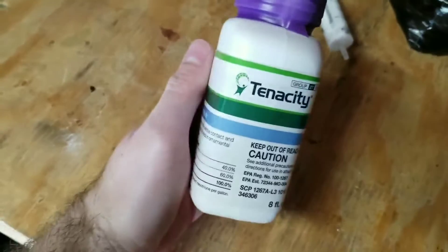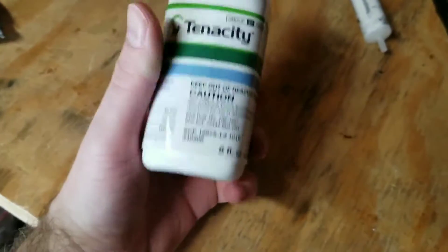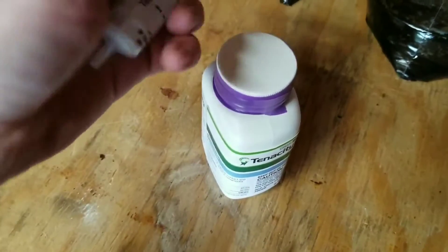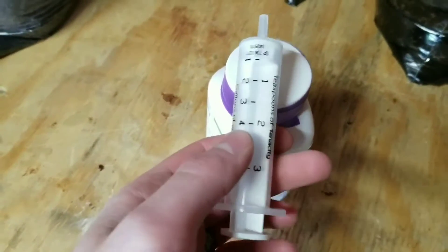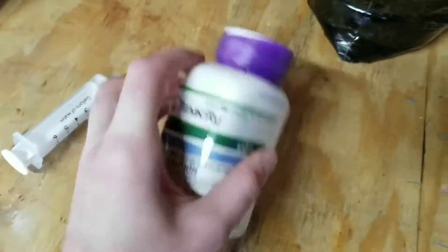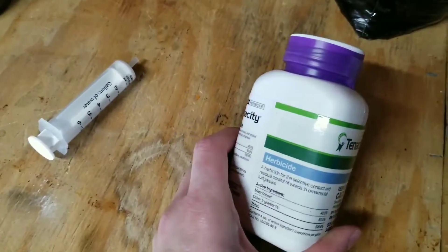Tenacity is kind of expensive — about $65 for an 8-ounce jug. But a little goes a long way. It comes with a syringe and it tells you the dosage right on it. Check the label on the front — just unravel it on the side. Read it and make sure you know exactly how much to apply for your type of grass.